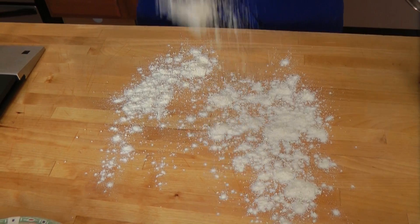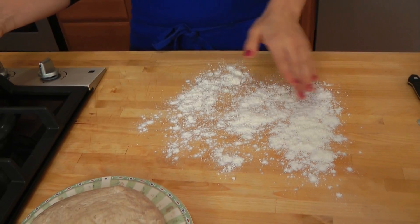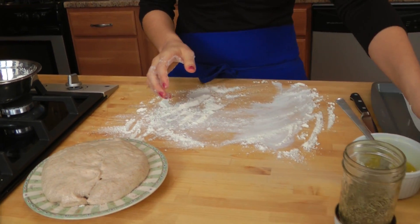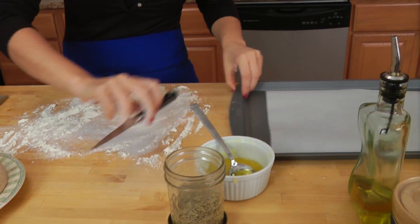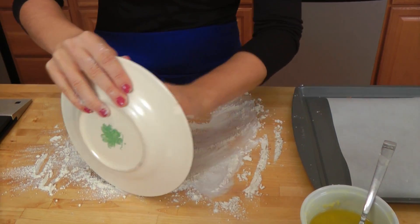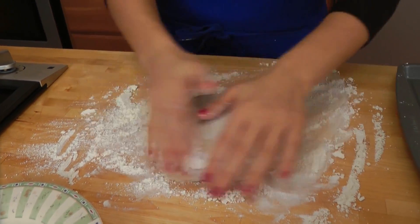Now we're going to work on the dough. Let me clean up this olive oil so my dough doesn't stick. I'm going to sprinkle some flour on my work surface so that the dough does not stick. I also have a sheet pan here with some parchment paper ready for my rolls to go on top of.